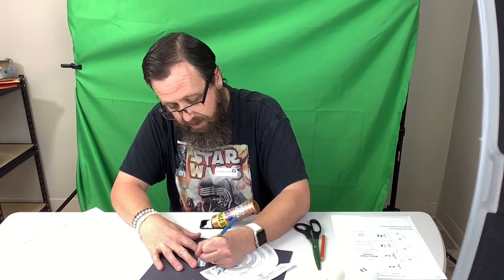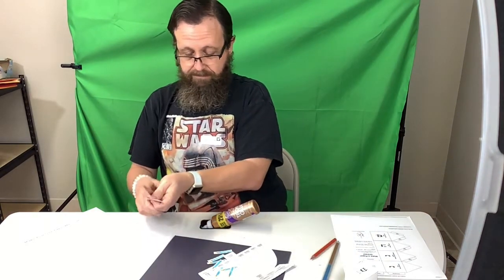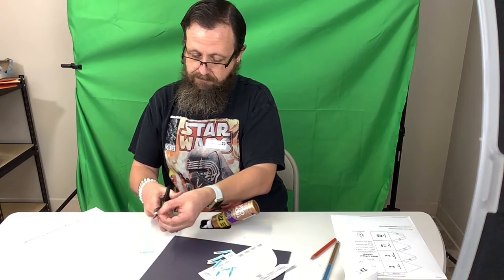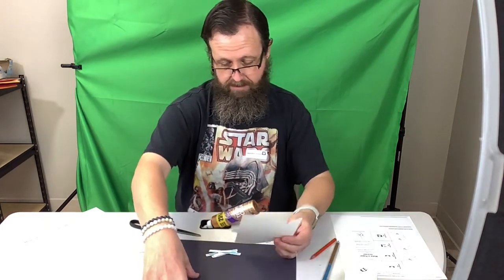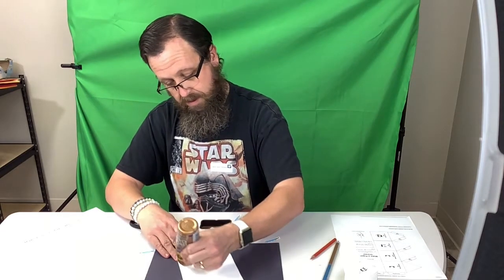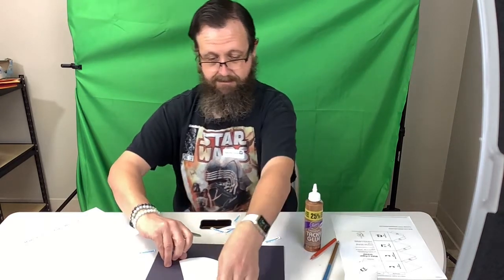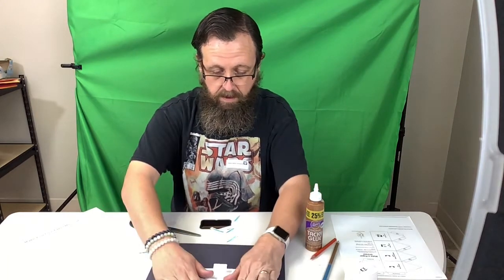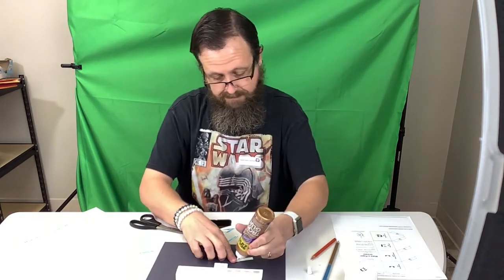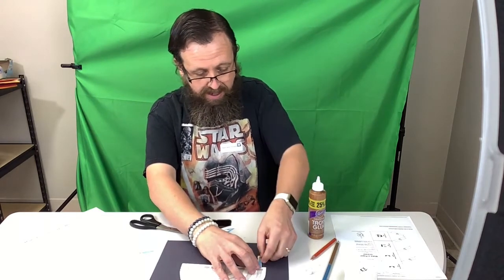I'm going to finish coloring this one and cut these two out. And then if you want, you can glue it on a piece of paper like I'm getting ready to do. And then we're going to glue a candle on the end of each one of these.